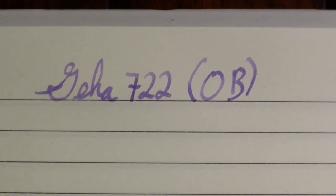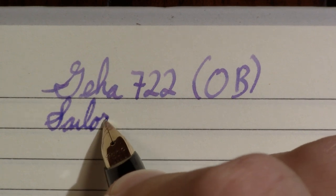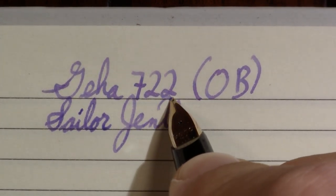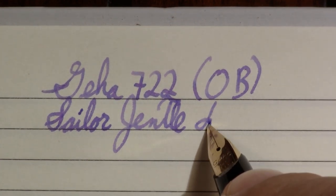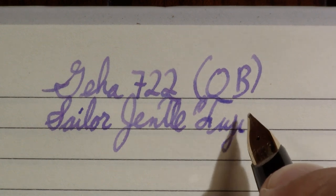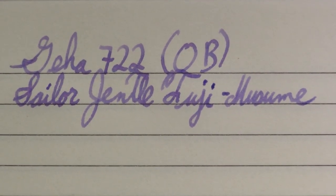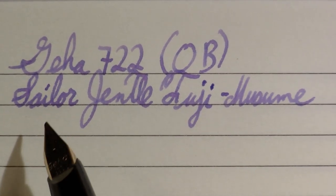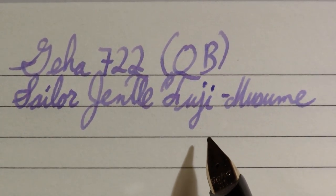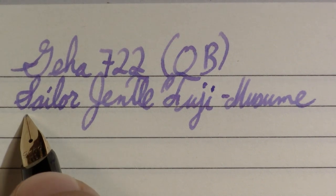This is the Geha 722 with an oblique broad nib. The ink is Sailor Fuji Musume. I just noticed that on the facing page in my first impressions, I never identified the ink — that's awkward. I'm seeing a little bit of a color change and I'm trying to remember if I've noticed that with this ink before. I haven't written with it in a long time; I tried finding it in my pens-in-use notebook and it's not in there.